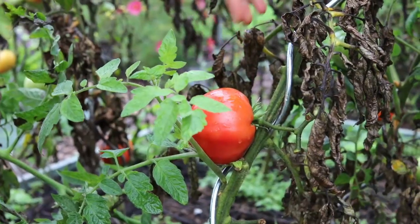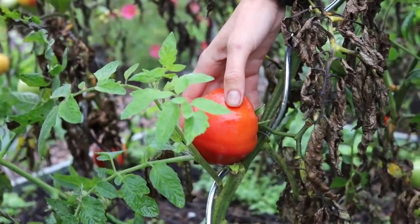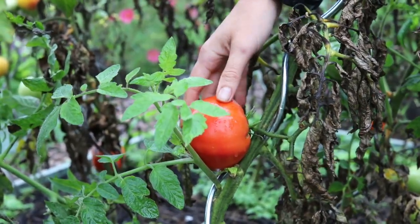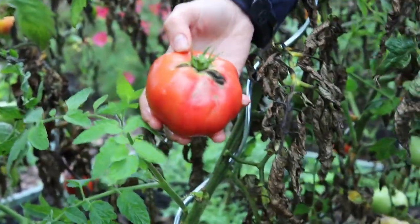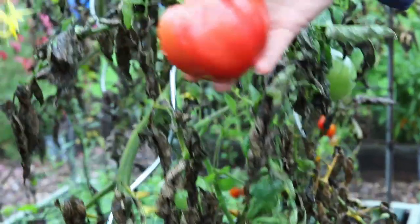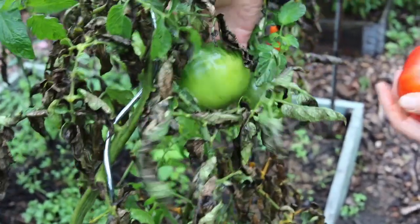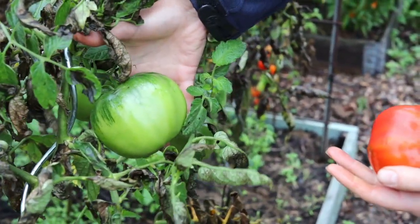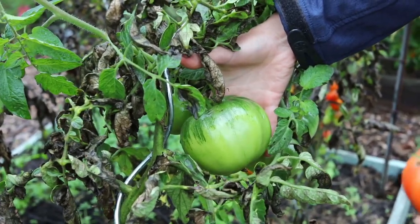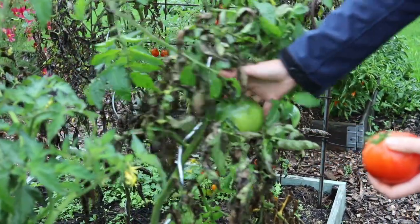Next, this is Damsel, which is a pink beefsteak tomato with a very good taste. The resistance is based on two genes, which is actually the same for Honeymoon — I think they're pretty similar to each other. Unfortunately, like the other one, it has a tendency to split. And because the fruits are so large they start to ripen later — they can get very large as you can see, but I don't think these will get a chance to ripen anymore, maybe not even if we bring them inside. They're nice to eat raw but I also turn them into tomato sauce and ketchup — good for both.